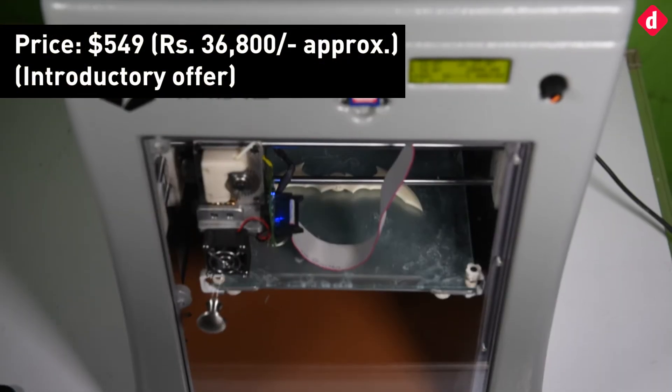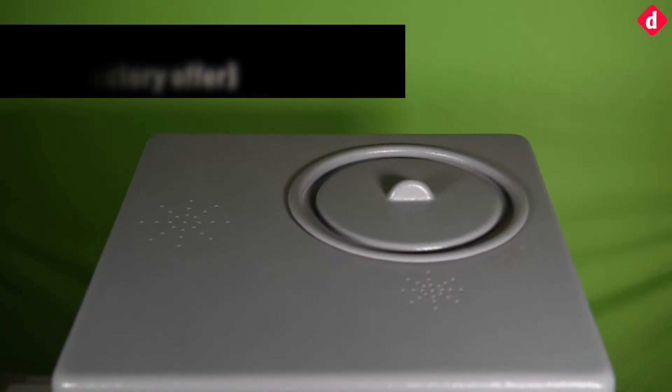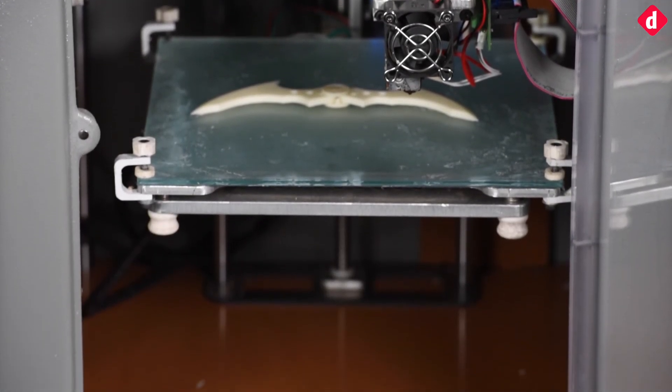If you like prototyping and want something to really speed up your prototypes, then the Indy 3D printer is a pretty neat device for that. Thank you for tuning into Digit, and for more videos, subscribe to our channel.